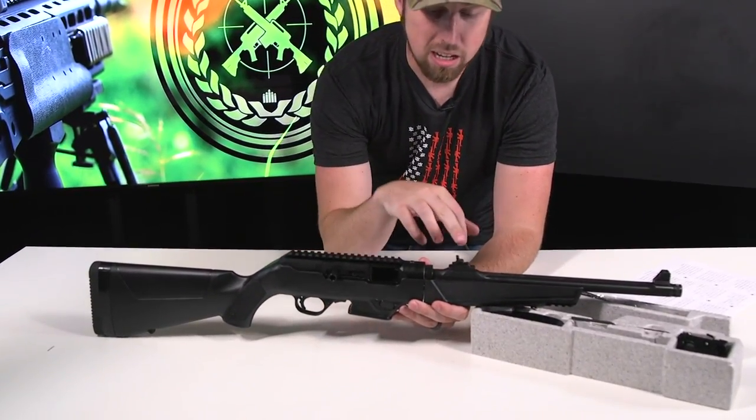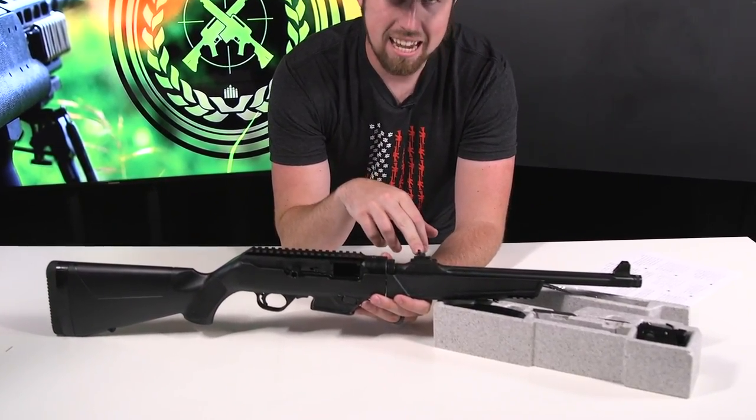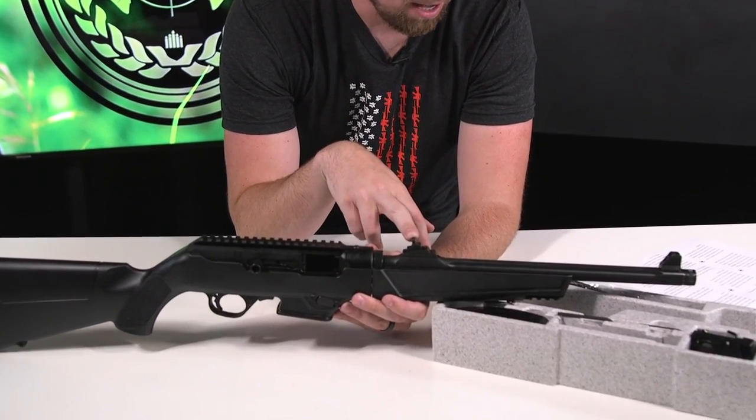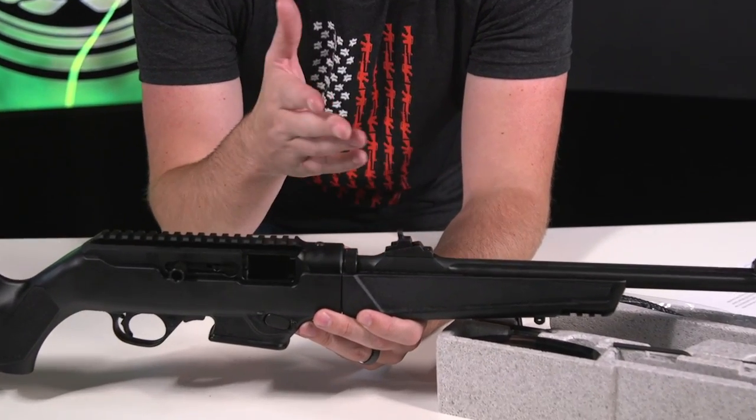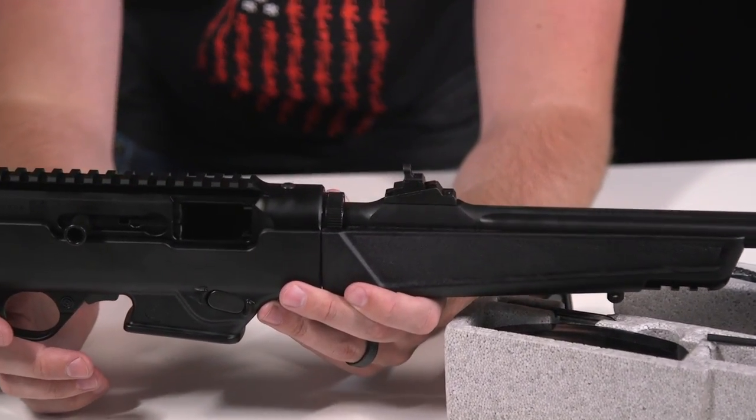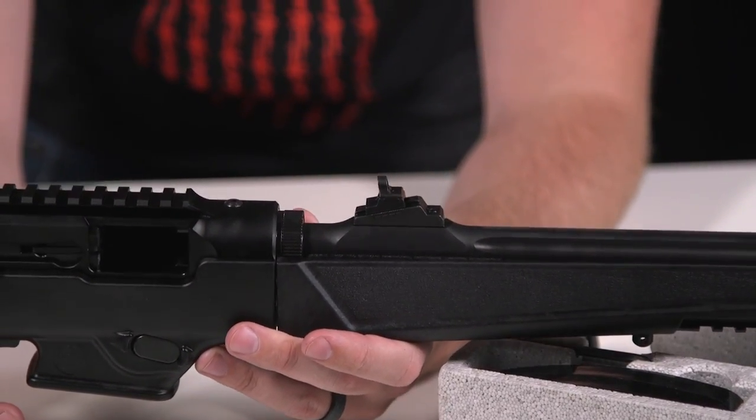It also comes with ghost ring sights. Everyone's kind of going to these nowadays. You got the ghost rings — they're pretty sweet. Gives you fast acquisition, get on target real fast.